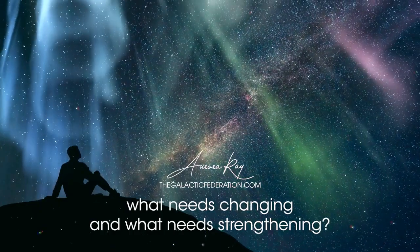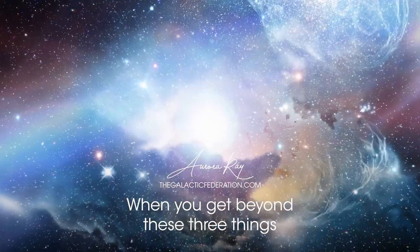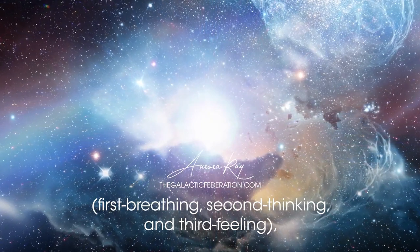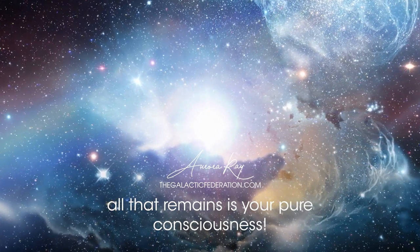What needs changing and what needs strengthening? When you get beyond these three things — first, breathing; second, thinking; and third, feeling — all that remains is your pure consciousness.